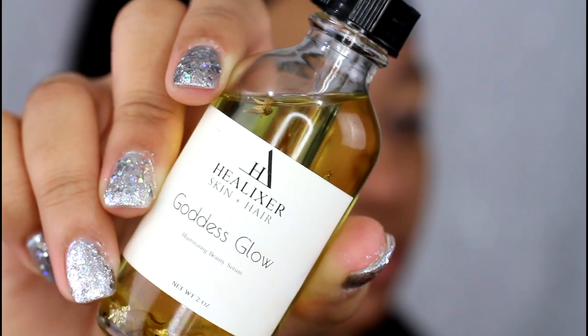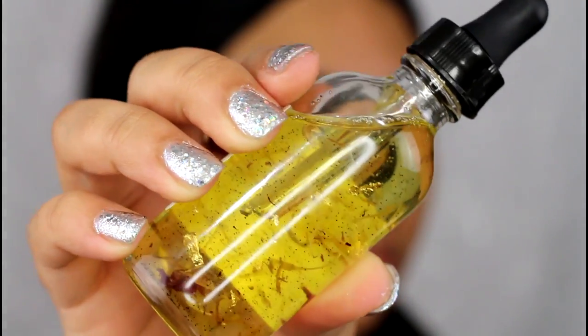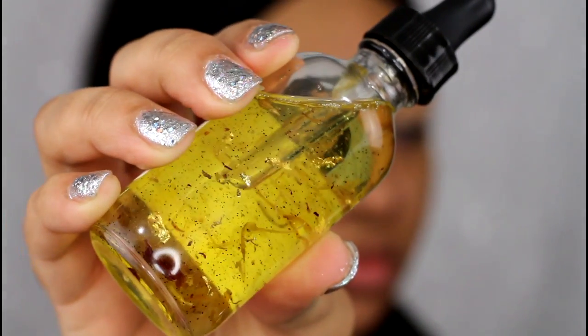The first thing I'm doing is prepping my skin, and I'm using a new product for me — this is the Helixer Goddess Glow Illuminating Beauty Serum.